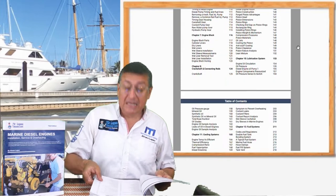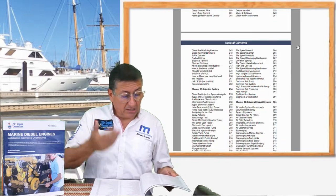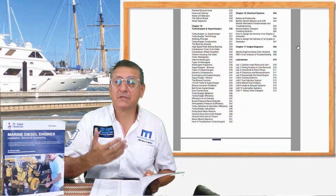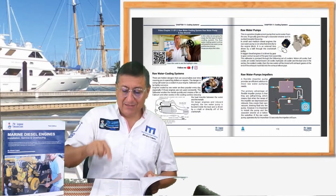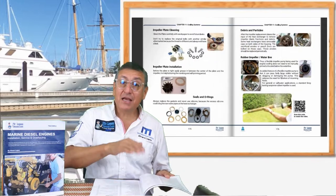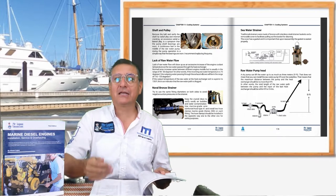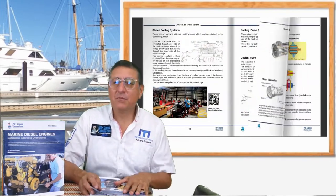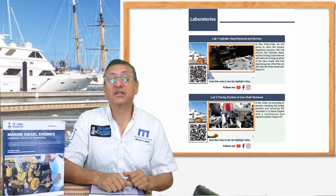The cylinder heads, the crankshaft, the camshaft, the block, the connecting rod, the piston. And in chapter 10 we start with the systems: lubrication systems, cooling systems, fuel systems, fuel injection systems, intake and exhaust, turbochargers and superchargers, electrical systems, and diagnosis. This is a complete book about marine diesel engines.